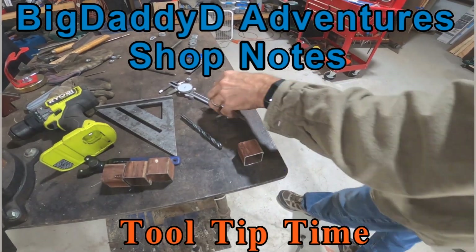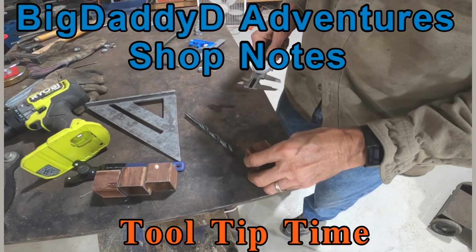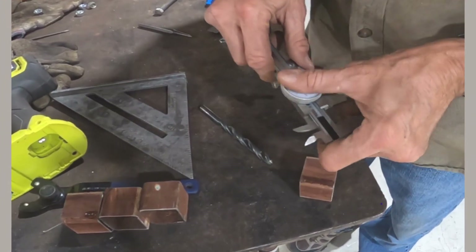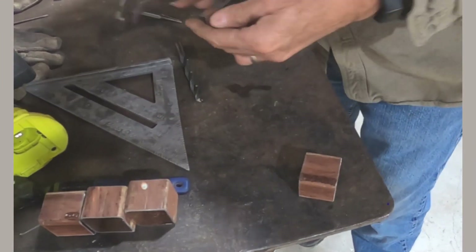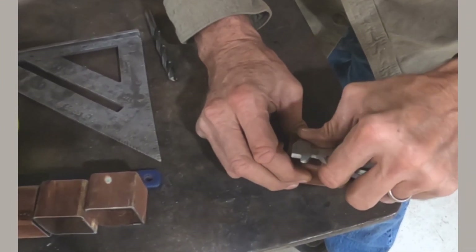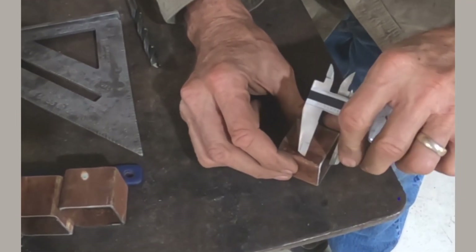Here's the tool tip. These pieces are inch and a half. What I did is set my calipers to three quarters of an inch and then just go around and scribe it to find center.